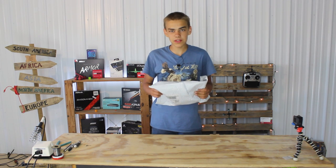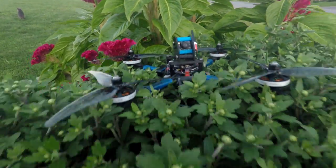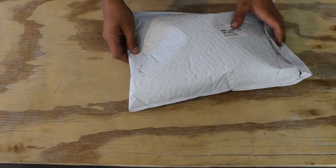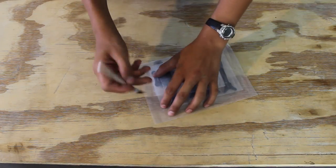We've received a shipment from FPV Cycle, which means it's time for another build video. As usual, the first thing to do is assemble the frame.